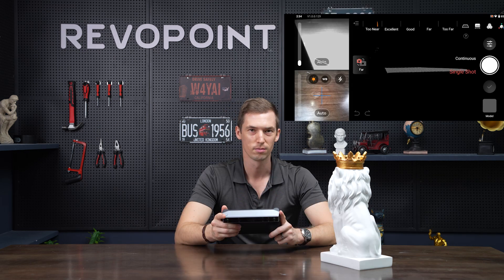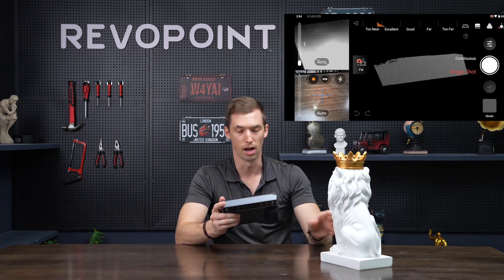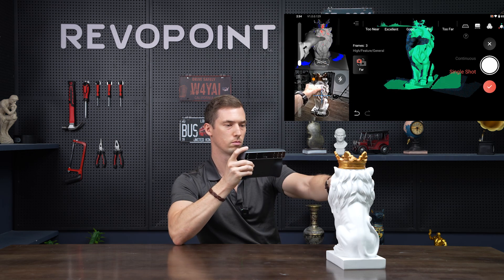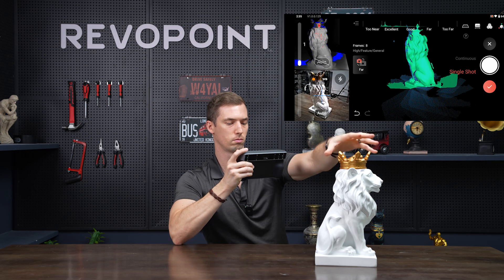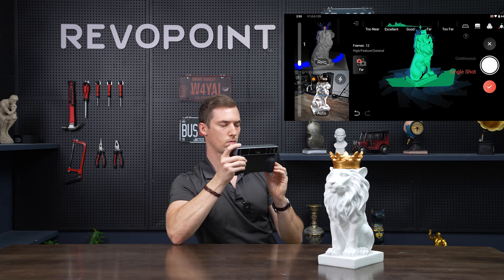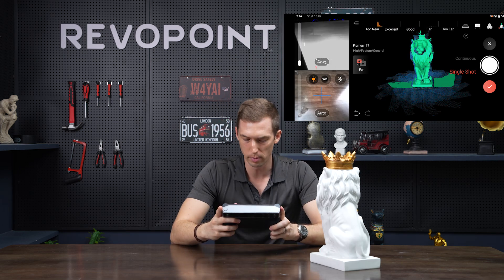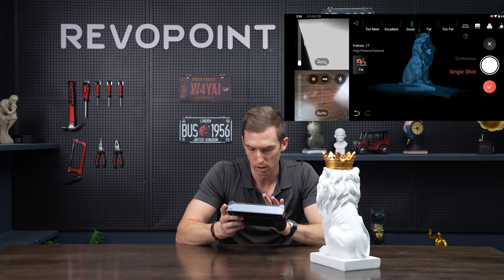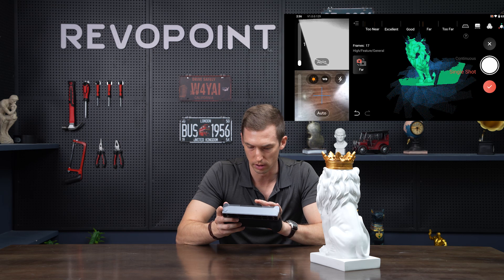Now that we've gone over those do's and don'ts for single shot mode, let's actually scan the lion and check out the results. We made it all the way back around, and through that whole process did not have to use the undo button whatsoever. Checking out the point clouds — everything looks very nice and clear.